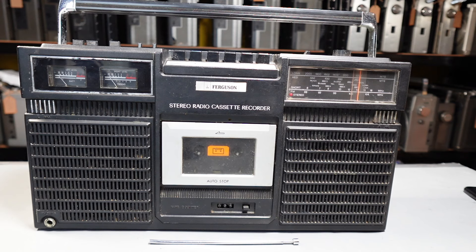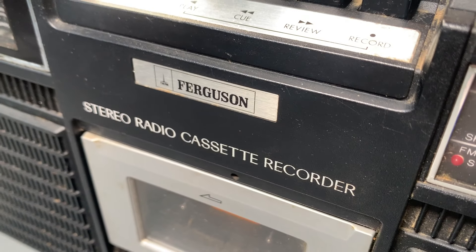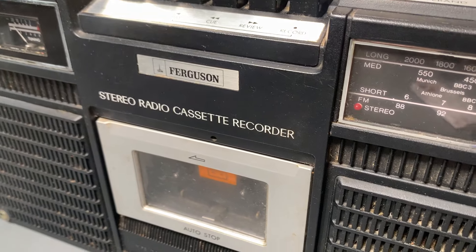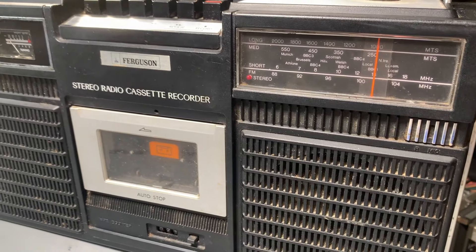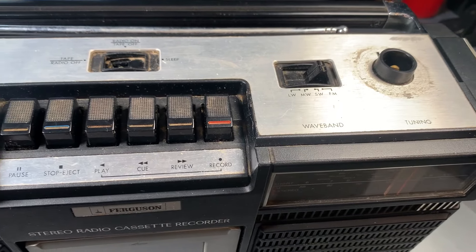Hello, welcome to the channel and thanks for joining me. Today we're going to take a look at the Ferguson 3T04 stereo radio cassette recorder from the 1980s. A lovely piece of kit, relatively well specced, solid, rugged and reliable. Quite a popular unit back in its day, and that's in no small part due to the fact that ultimately it's a JVC RC717 in disguise.